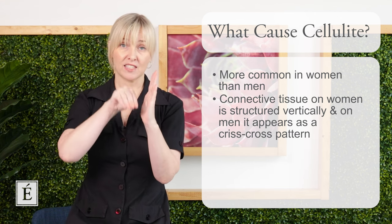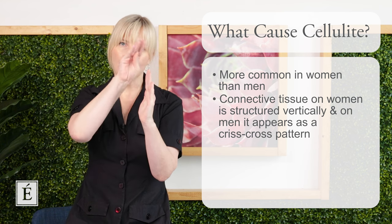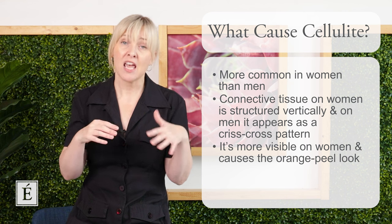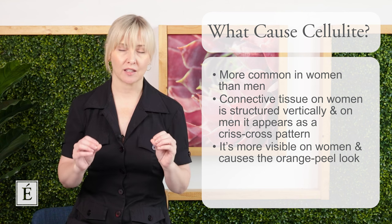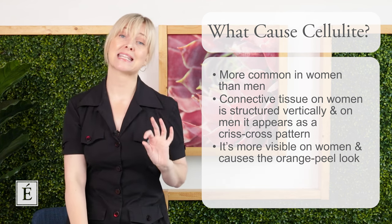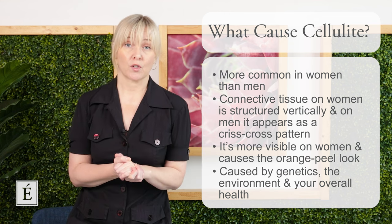The fat tissue underneath, when it becomes a little excessive or moves around, kind of bubbles up in between that connective tissue, causing that puckering or orange peel effect. For men, the connective tissue runs more like a chain link fence, so fat deposits sit a little differently and you don't get the same effect. It doesn't mean cellulite won't still appear — it just depends on genetics, environment, and overall health.